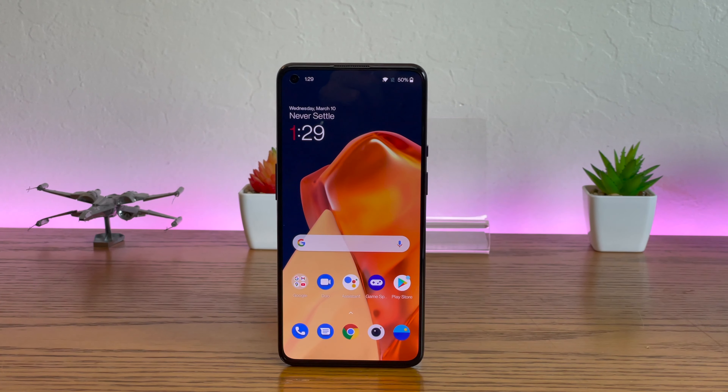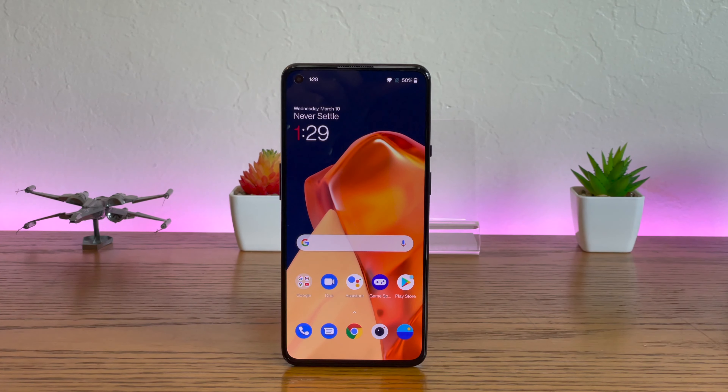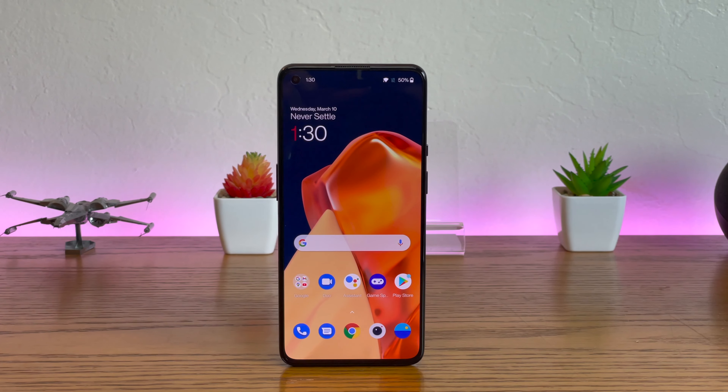OnePlus has long offered a flagship phone experience, or at least close to it, at a much more affordable price. The latest in the series however is the OnePlus 9 and it pushes the price even more than OnePlus has in the past, and other manufacturers have been making better value phones too, chief among those being Samsung.